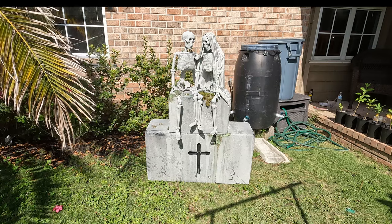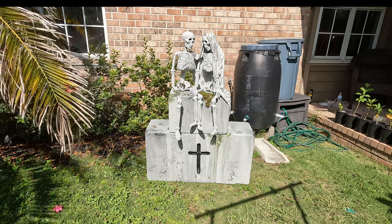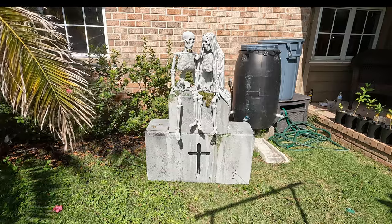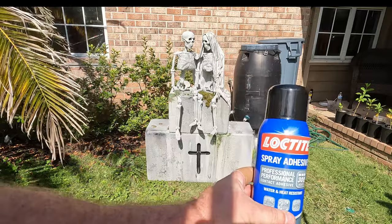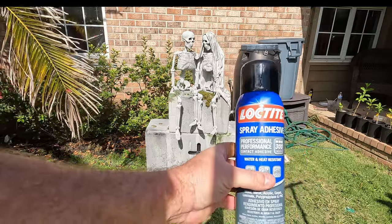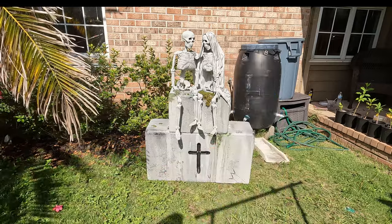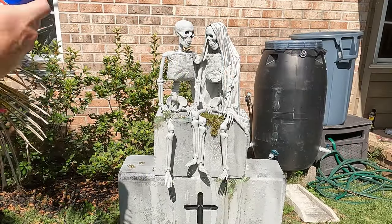Hey guys, in this short video I'm going to show you how I make cobwebs on my tombstones and other Halloween decorations. What I do is I use some Loctite spray adhesive and you just spray it about 12 inches or so away from the target and it gives a spiderweb appeal.